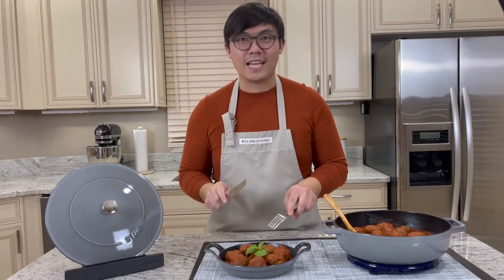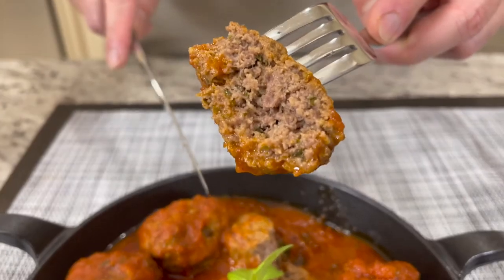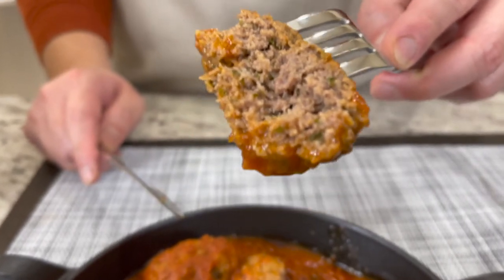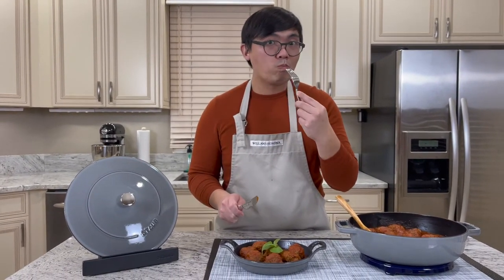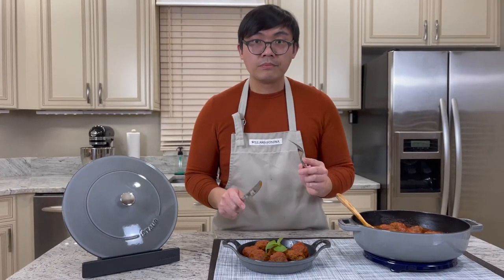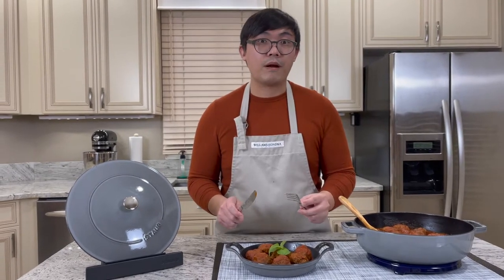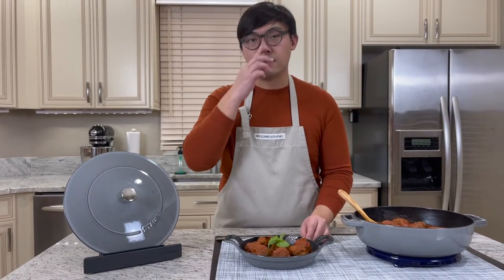Now it's time for our taste test. Let's cut into our meatball — look at that! Let's see if it's nice and juicy and moist in there. Let's take a bite. Definitely moist and tender, and it's very soft. The seasoning is just right, and it's definitely very different than your regular ground beef. The Wagyu beef is a little bit different, and it definitely tastes a lot better.